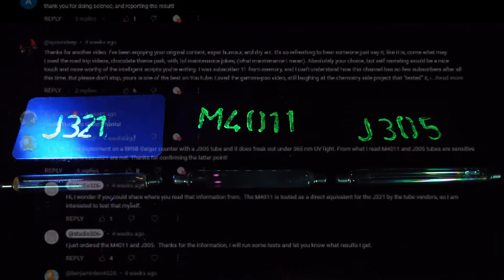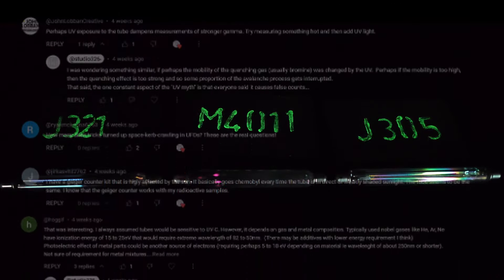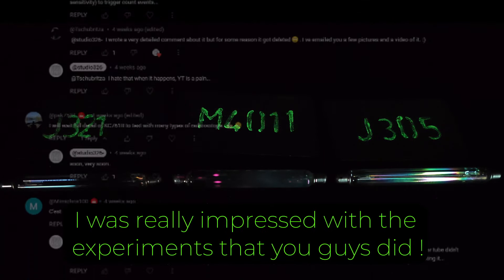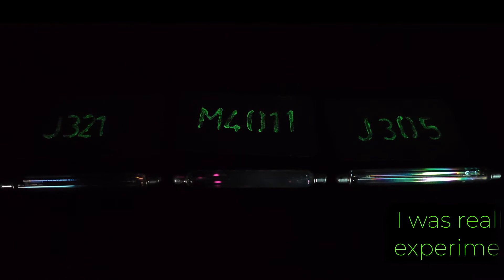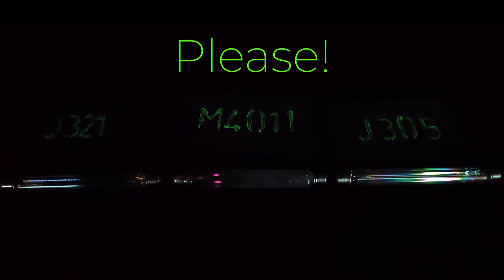After the last video, the comments section exploded with viewers sharing their own experiences and experimental results. What I had intended to be a short video detailing my own results actually seems to have opened up a whole can of worms. Later, I am going to ask you to help me make the next video by performing some simple experiments yourself. So if you enjoy learning through experimentation, then please consider this video a call to arms.